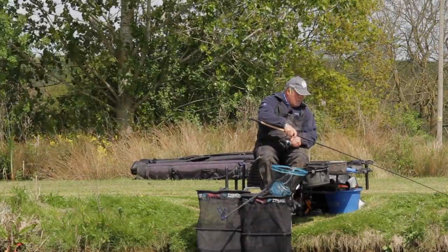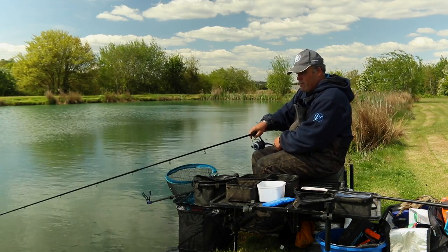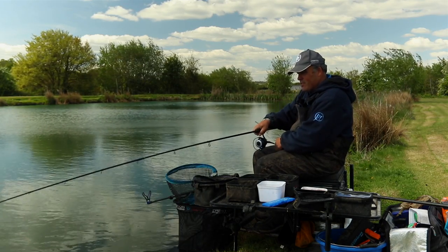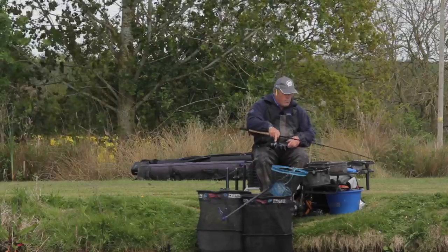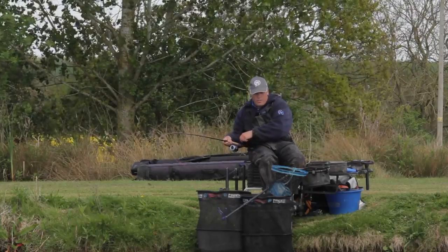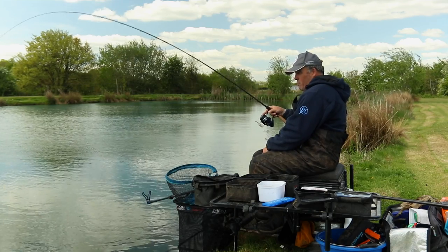I've caught two fish so far and the line went completely slack — I tried winding a couple of times, it wouldn't tighten up, just picked the rod up and there was one on. I've got my backwind on at the moment but once I hook a fish I take it off, because you don't want the reel going backwards and ending up with a tangle. I've got my clutch set — just in case it lunges hard the clutch will work, but I normally play fish off the reel as I feel more in control.